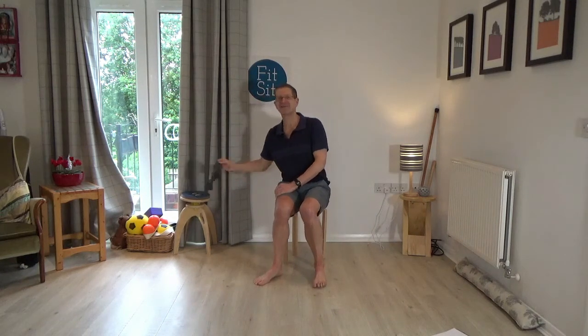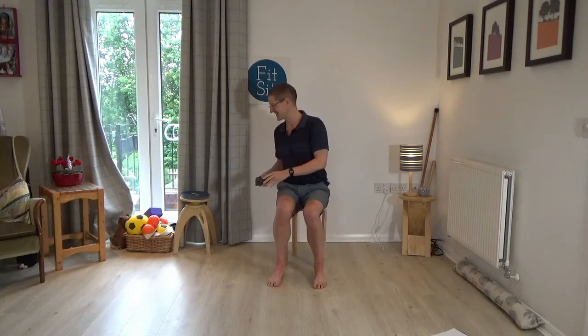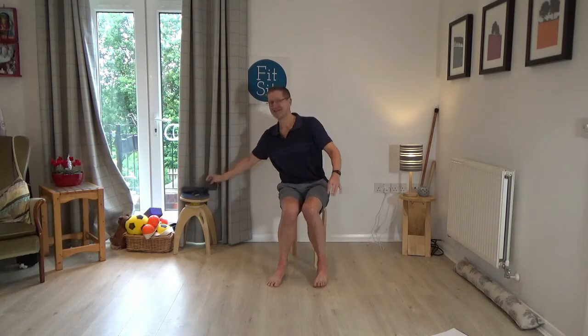In today's lesson, you might find it helpful to have something like a sock, or a flannel, or a piece of belt, or something like that. Just something — I've got a sock out of my drawer — but you might just need something for something we're going to do towards the end of the lesson.